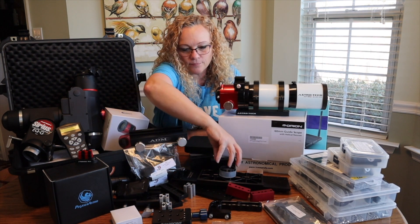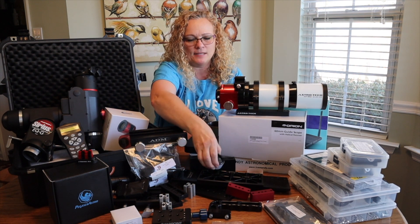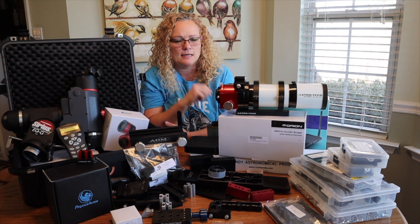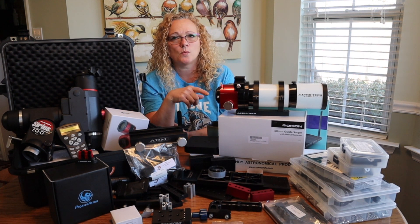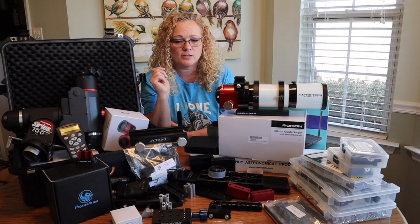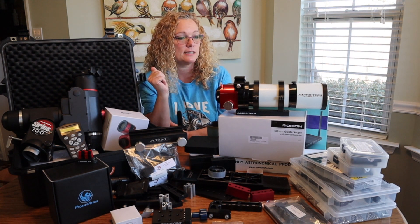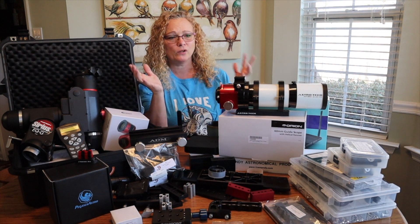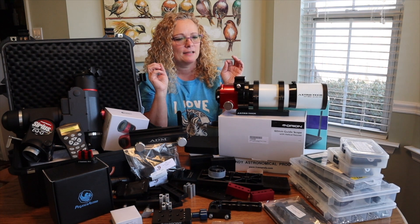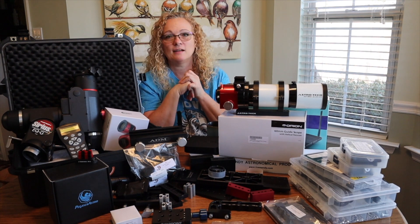I have a 0.5x reducer here. When I was doing some math on a website last night, I realized that reducer teamed up with this scope gives me some under-sampling, so it's not really recommended — I'll show you that math shortly. I may try it anyway, because I really want a wide field. Maybe I needed a wider scope. But I love the story with this scope, and I am going to take it out for a spin and get everything I can from it.